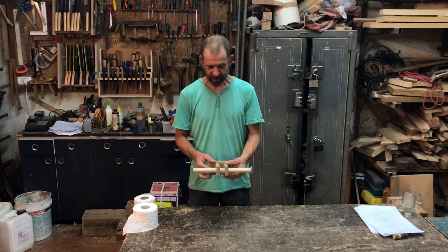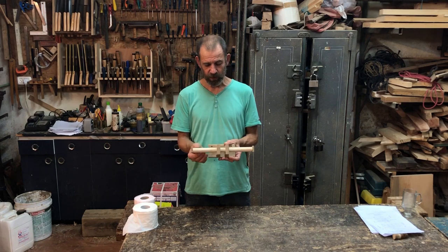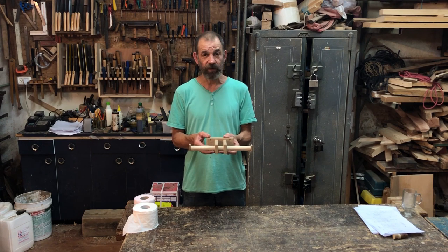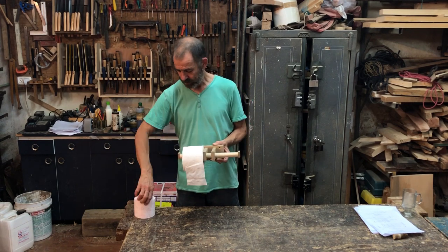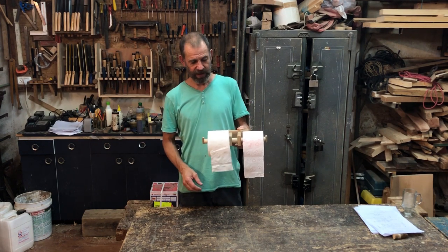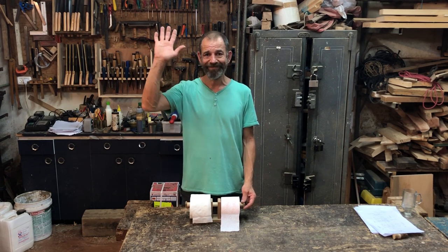Okay then folks, here's our toilet roll holder finished. The glue's dried, I gave it a light sanding all over — it's nice and smooth. You could put an oil finish on it if you like, or lacquer. I think it's a good idea to put some sort of finish on it because it's in the toilet and you'll always need to be able to clean it. As you can see, it takes two rolls of toilet paper — and I think that's a great addition to anyone's bathroom. I hope you liked the video. If you did, please like and subscribe. Bye for now.